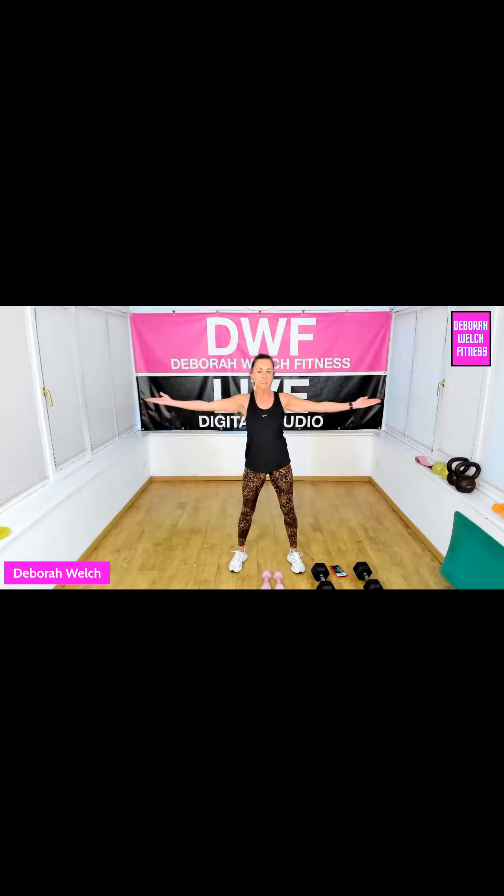Now give me singles to the right side, hip square. Can you feel it? You might feel it a little bit into the lower back. You want to pull your core in here. Shoulders away. Four more. Three, two, one.